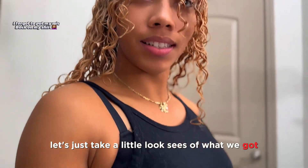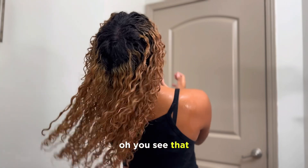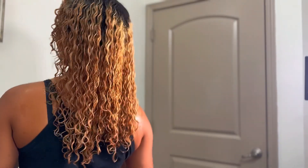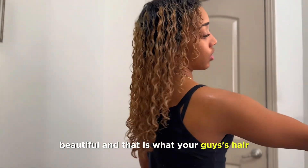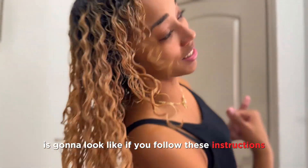So right now let's just take a little look-see of what we got. And that is what your hair is gonna look like if you follow these instructions — a few moments later.